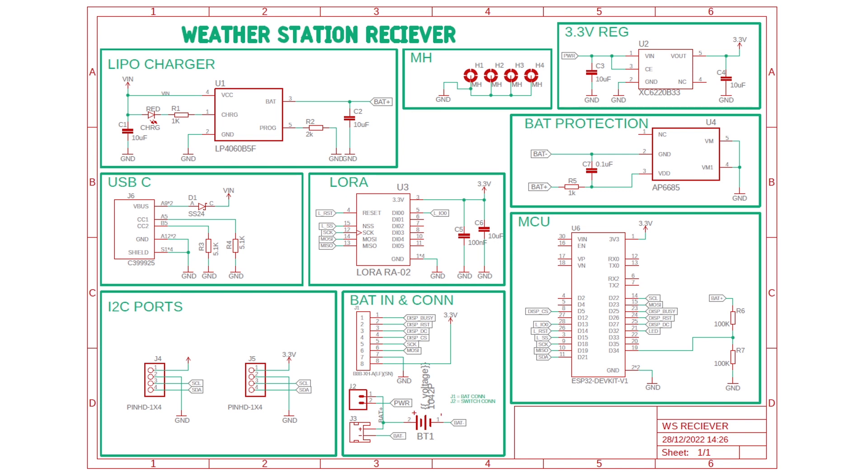Guys, I hope you have understood the entire schematic. Now we can move to assemble the PCB.